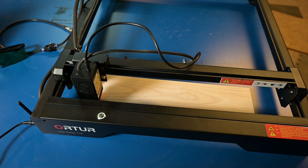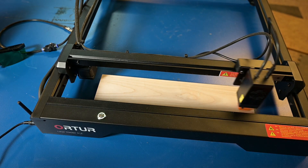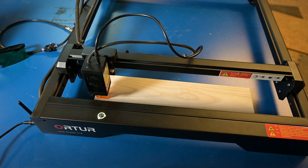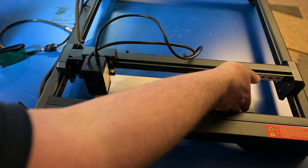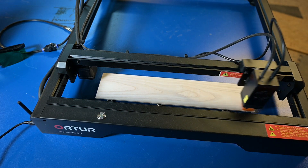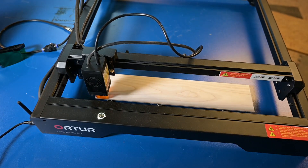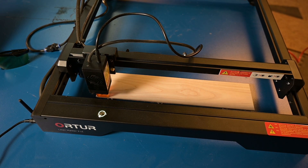Now I use the framing in Lightburn to see that I put it in the right spot. This just runs around where it will cut. I need to push it down a bit. I think that's perfect. Then I should hook up the air assist also, then we can rock. Now you can hear the air blowing out, and you hear the compressor also.